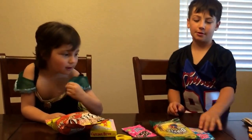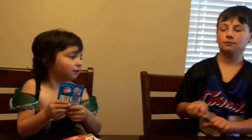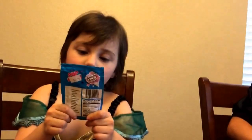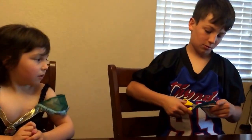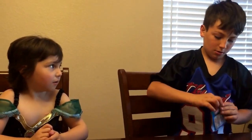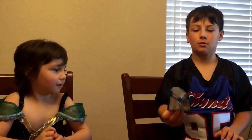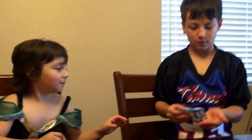Okay, so the first thing is cotton candy pop rocks. I'll open it. Cotton candy pop rocks — you guys are both going to try a little bit of it, right? Yeah. Oh, that's cool, different colors!